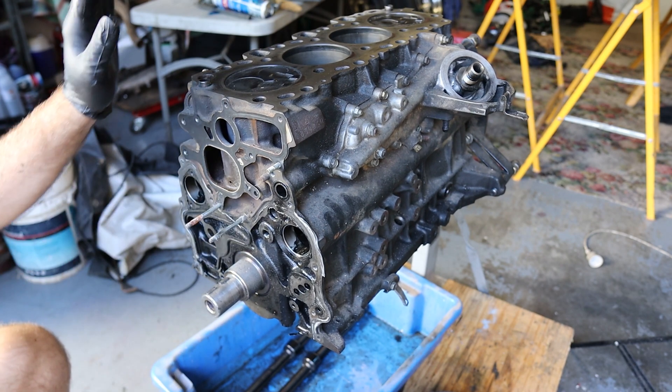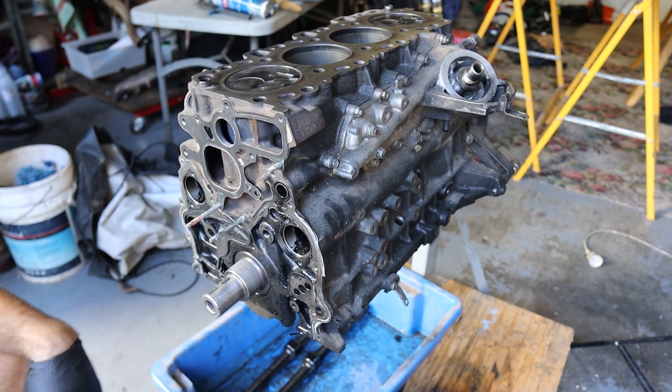So now we can flip the engine over, knock the pistons out, and then take the crank out.